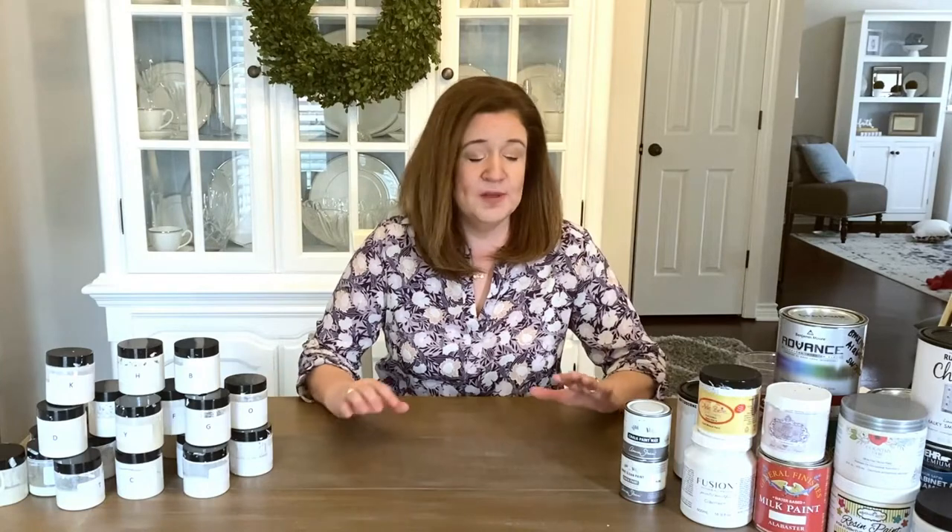Hey y'all, this is Kerry Peters with renovatedfaith.com and I am doing a post that I have waited so long to do. I spent a small fortune on over two dozen different furniture paints and I have tested them all side by side. Because I like to analyze things to death, I have all the information ready in my blog post so that you can decide which is your favorite furniture paint. Because I'm a little bit partial — we all are to certain paints — I decided to do this as a blind test so that my preferences would not in any way affect the results.